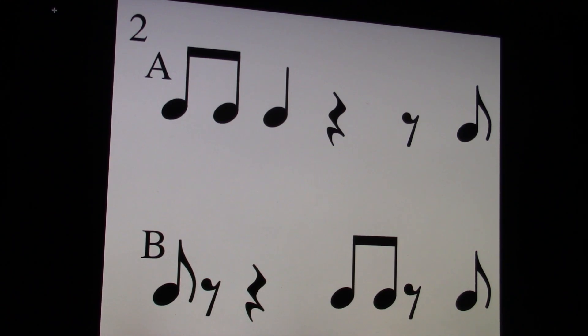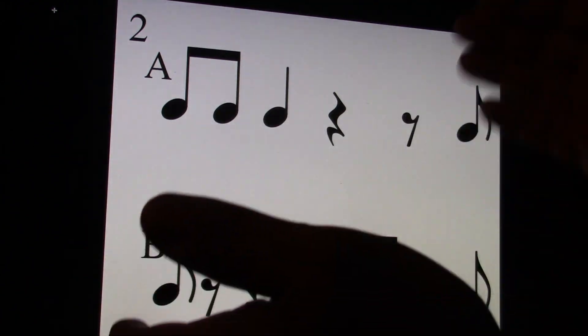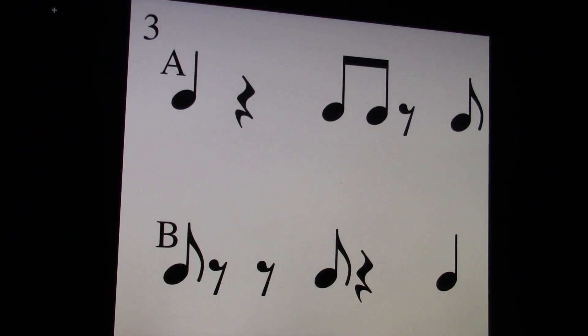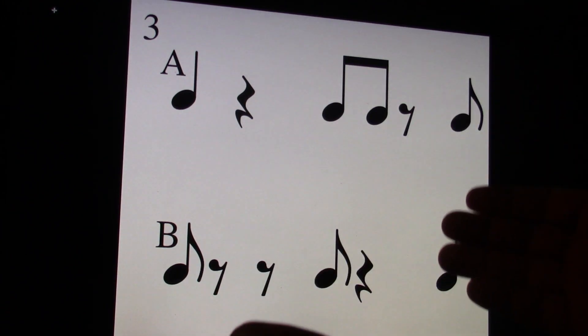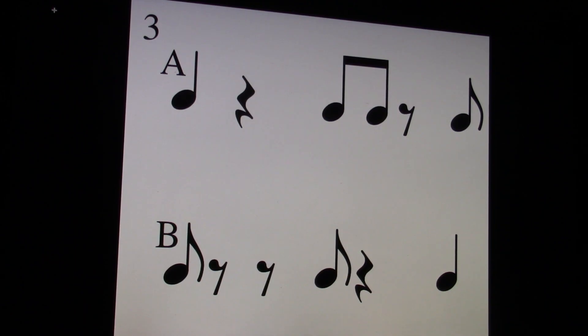Here's number two. One and, two and, three and, four and. I'll play it on the keyboard. One and, two and, three and, four and. Number three. One and, two and, three and, four and. I'll play it on the keyboard. One and, two and, three and, four and.